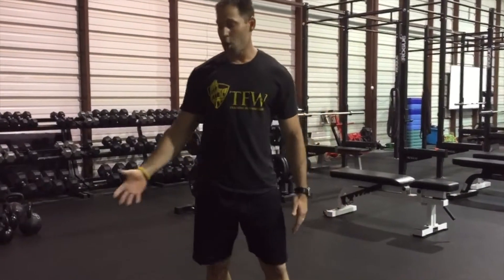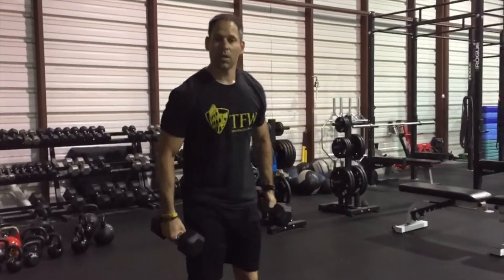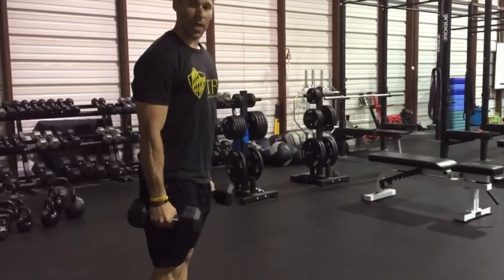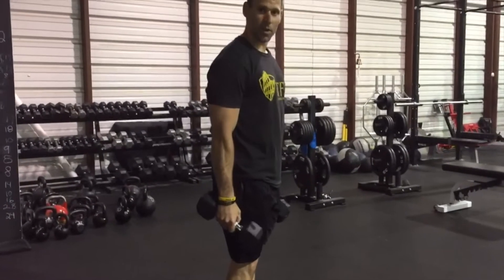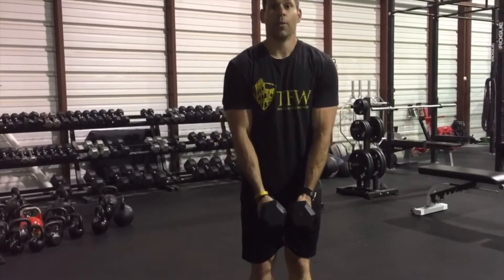You can also use dumbbells. For a lunge return, step forward and then come back — it's a little more advanced. You can also go backwards: backward lunge, then come forward.